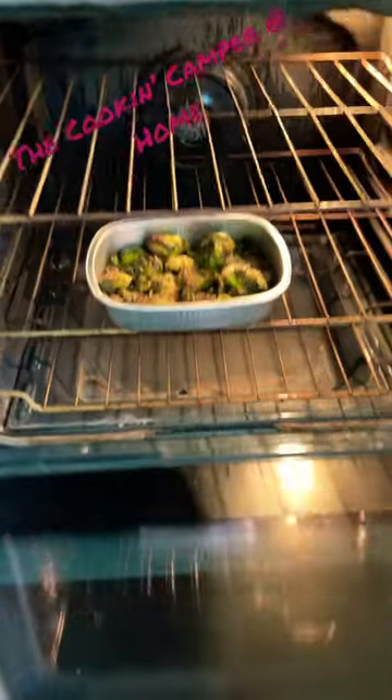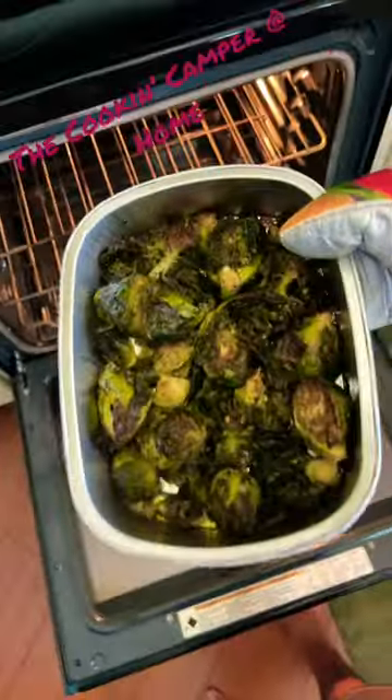Hey Google, stop the timer. These look absolutely heavenly. Let's get them on a plate. I love Brussels sprouts. Holy cow, these Brussels sprouts are good.